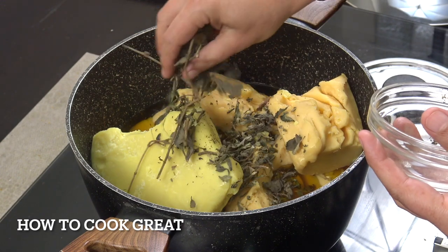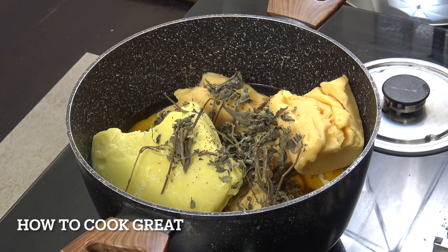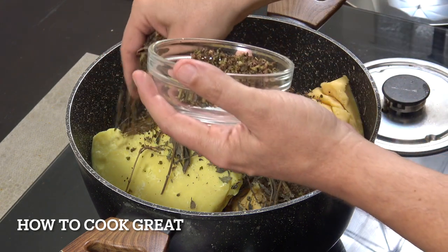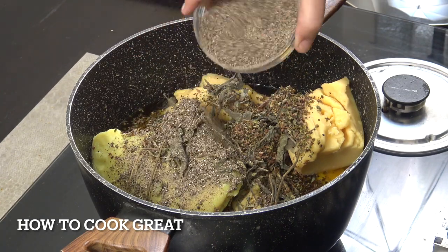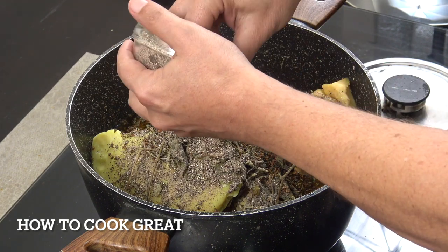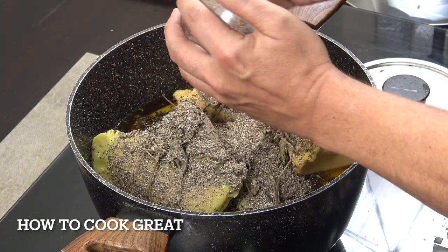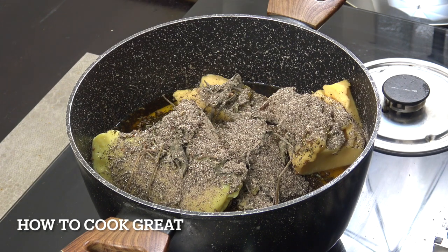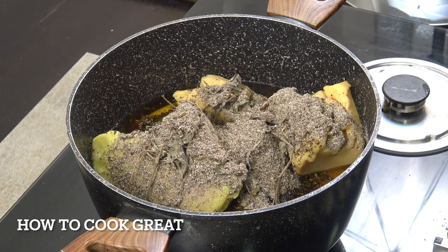We're going to add the kosaret — just crush that in; even the twigs and the wood from that give it a lovely flavor. You can adjust the amount as you want. The besobela goes in, and then the koramina, which is like a giant black cardamom — imagine a black cardamom that's four or five times the size, really pungent, with an incredible menthol eucalyptus smell.